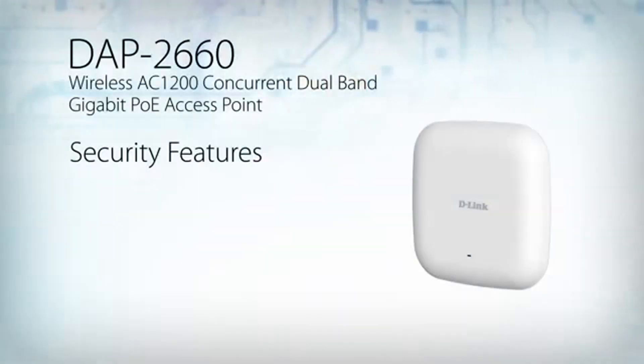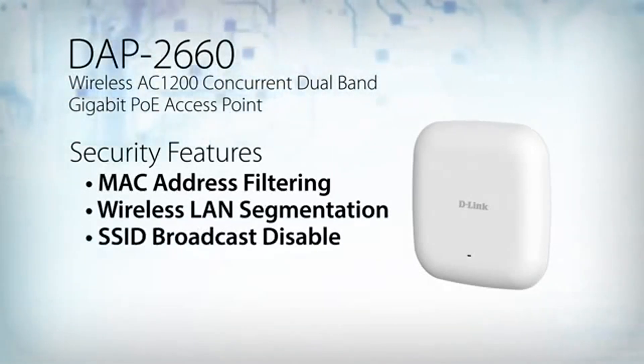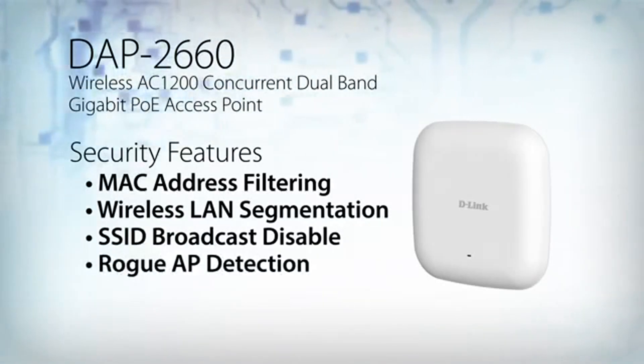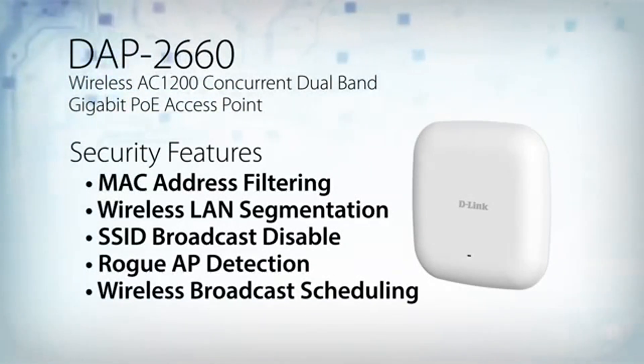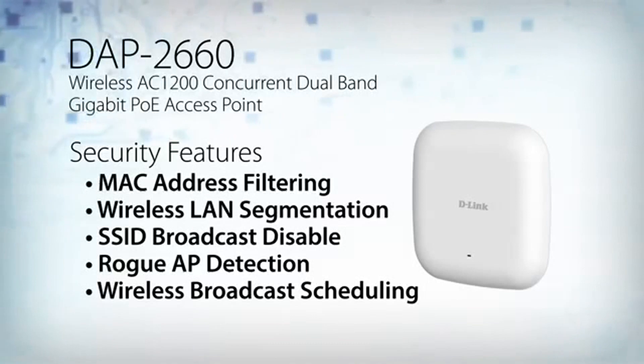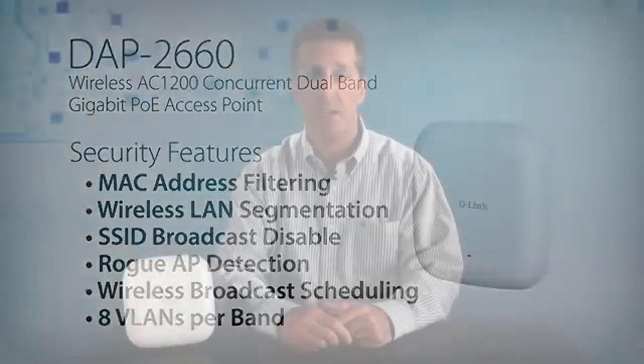To help maintain a secure wireless network, the DAP2660 supports both personal and enterprise versions of WPA and WPA2. It includes MAC address filtering, wireless LAN segmentation, SSID broadcast disable, rogue AP detection, and wireless broadcast scheduling to further protect your wireless network. It also supports up to 8 VLANs per band for implementing multiple SSIDs.